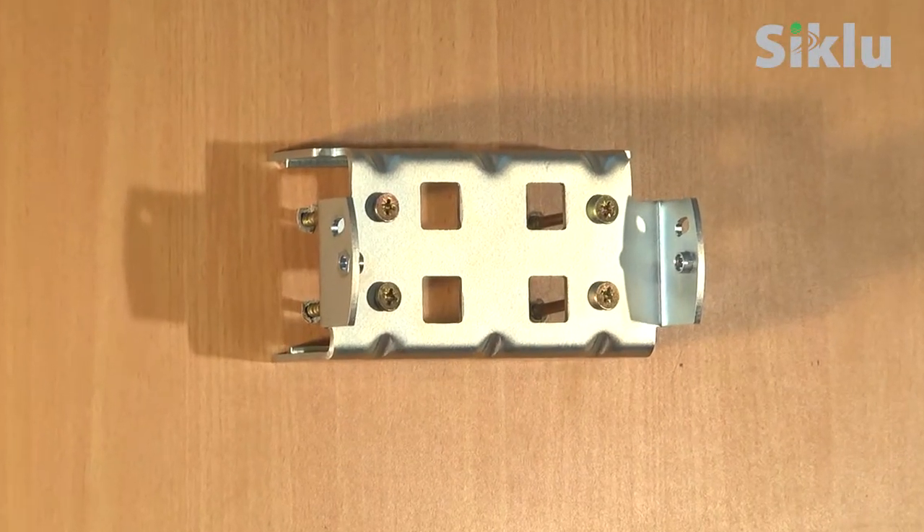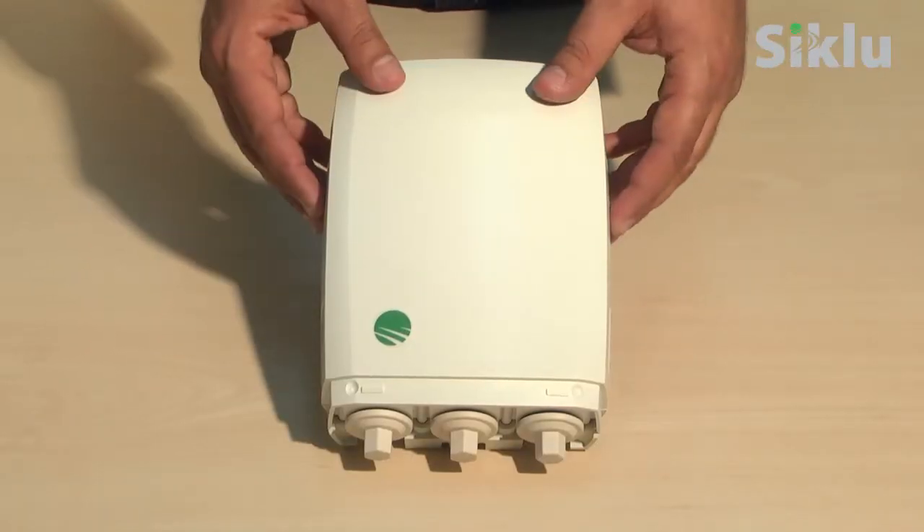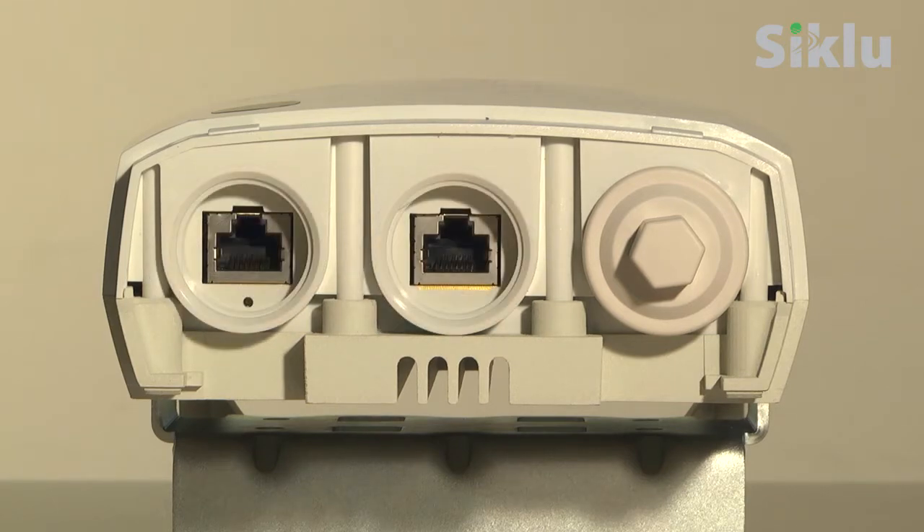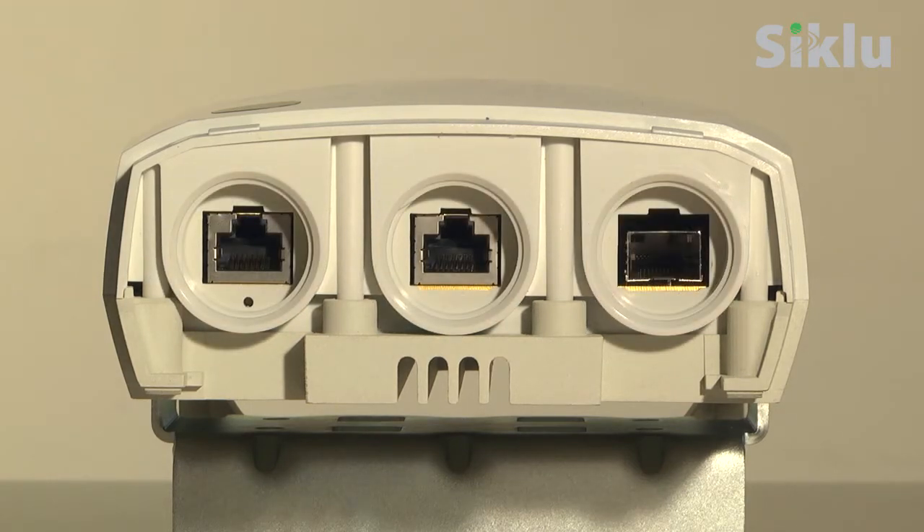Alternatively, the bracket may be installed on the wall. Here is the front panel of the multi-haul base unit. The unit has two RJ45 Ethernet ports and one fiber port.